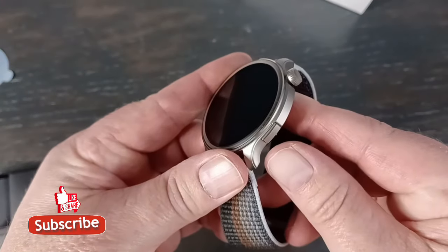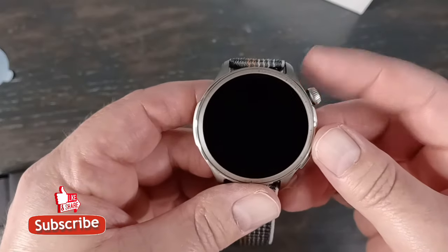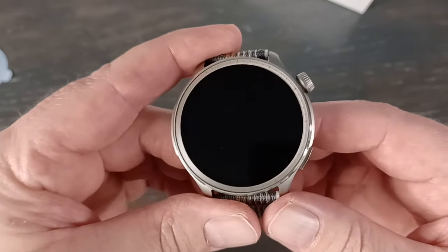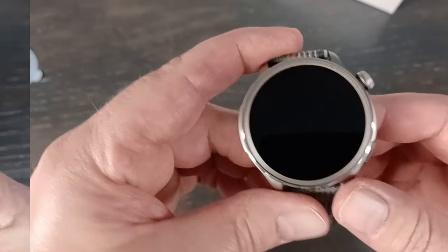It has two buttons, which is always nice for navigation. You've got this one and then you've got the rotating crown on top, which makes navigation much easier on these small screens. It has 1500 nit brightness — for those who don't know their nit systems, 1500 is actually pretty bright. And it has a 480 by 480 resolution.